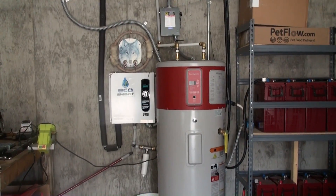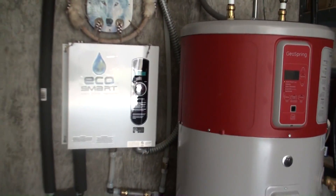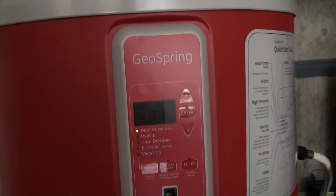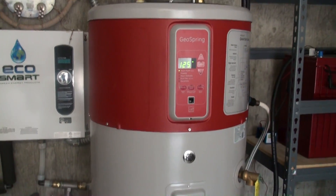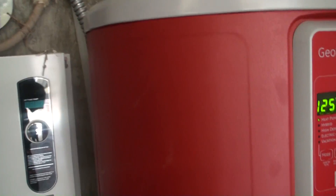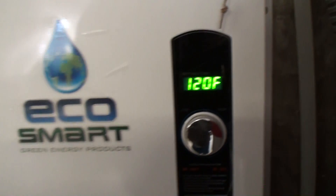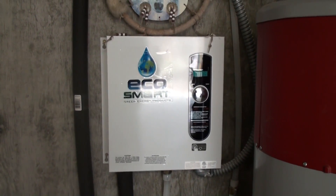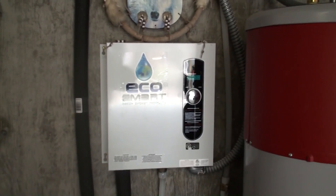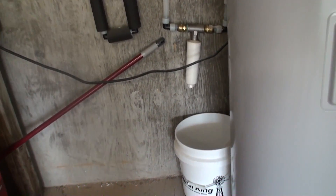Here's our new heat pump water heater, with our tankless water heater behind it still in the loop. The water is warmed from the heat pump water heater, which is set to 125°F and running right now. If for some reason we run out of hot water and lots of people drain the tank, this tankless unit will kick on — it's set at 120°F, so it will detect when temperature drops below that and kick on its heat strips to heat the water in real time as it travels through. There's also a filter to protect the system and a condensate drain.